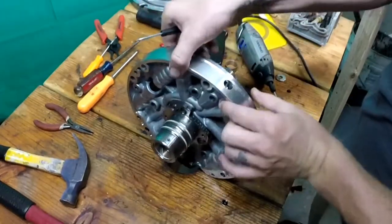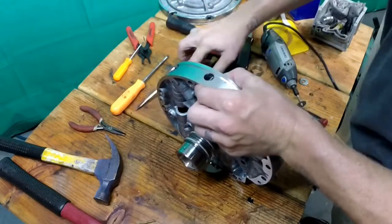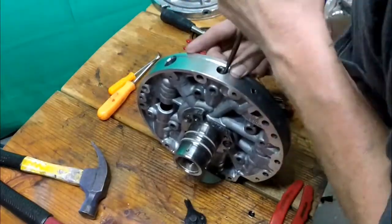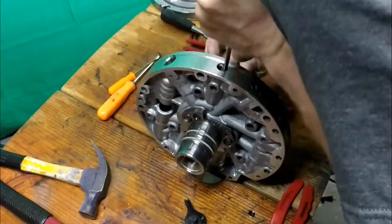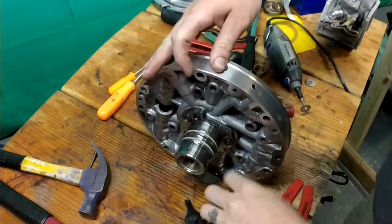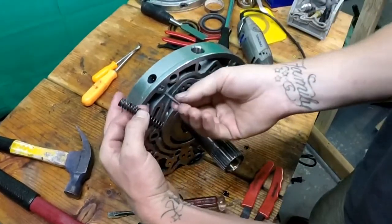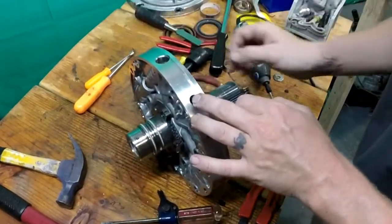Next, we're going to push the pin out right here that is holding the spring in. Use a screwdriver to press down on your spring. This check pin goes through here and holds the spring into place. Inside here is a ball.